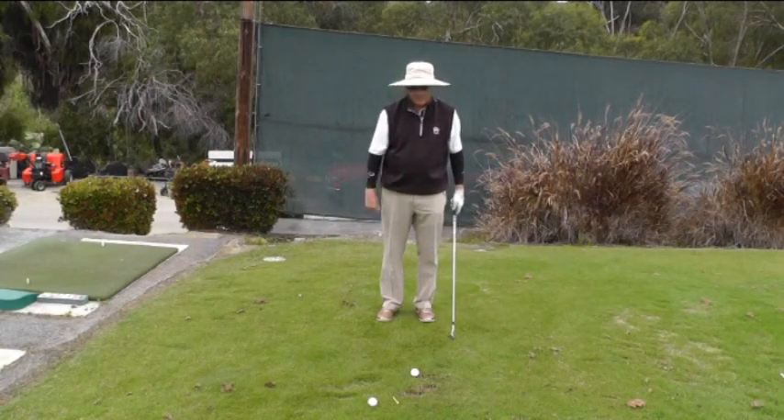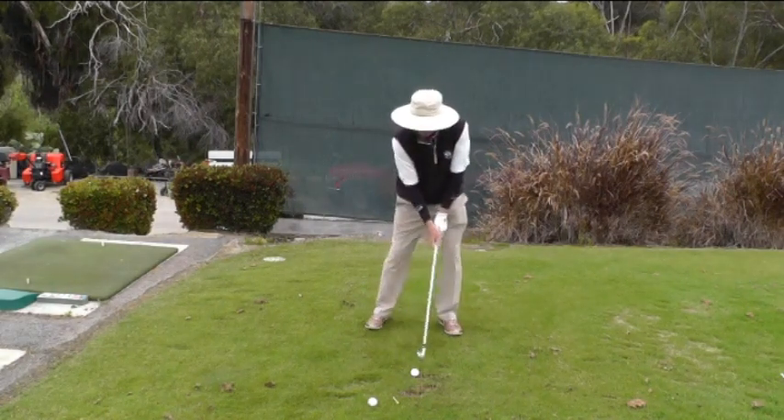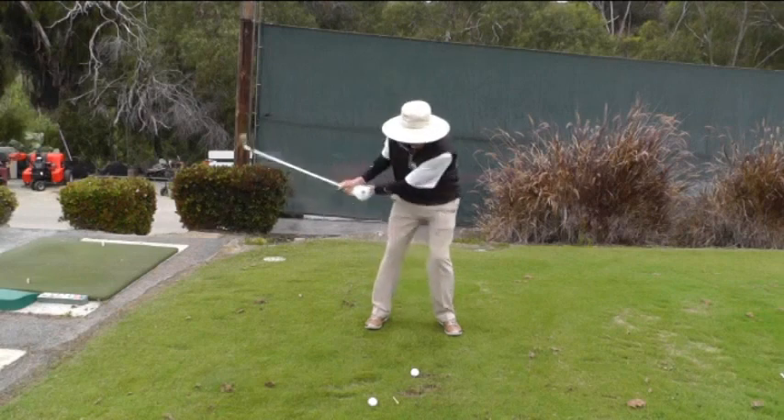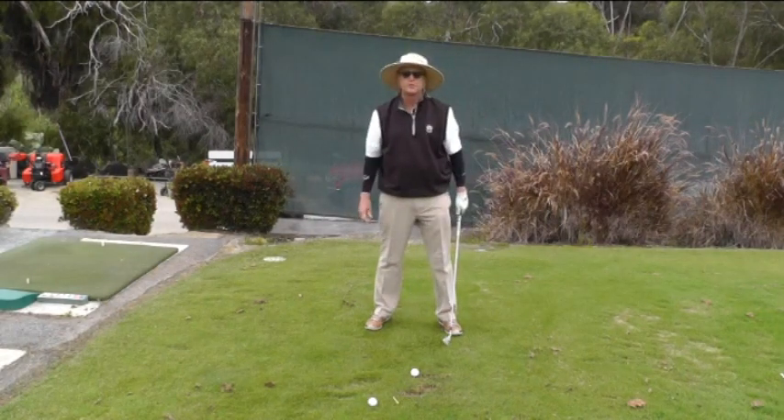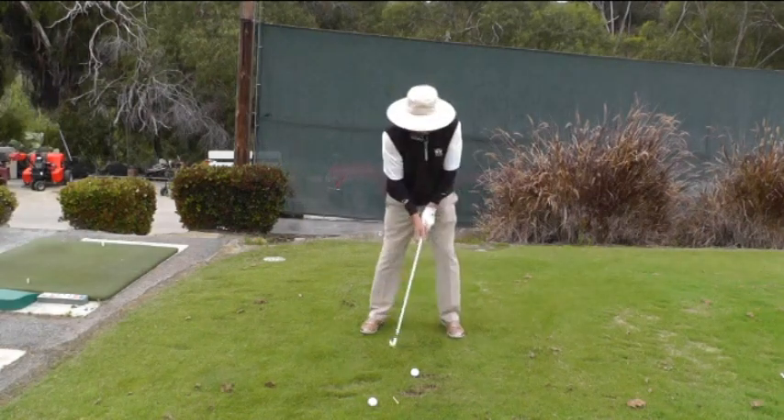What in essence happens with somebody that doesn't create a lot of torque is they sort of take the club back and it looks as though they're kind of pushing the ball down the golf course with their body movement, and it looks something like this.